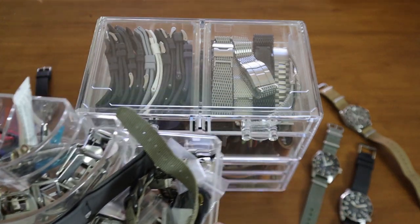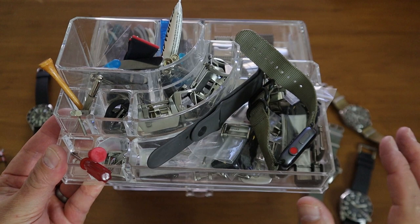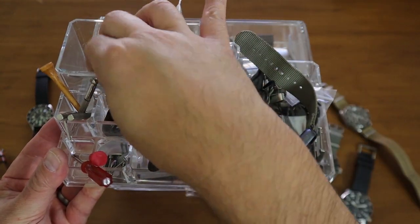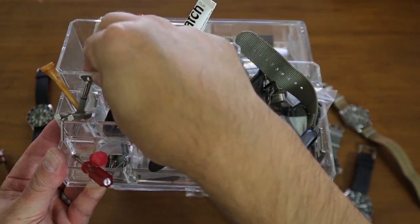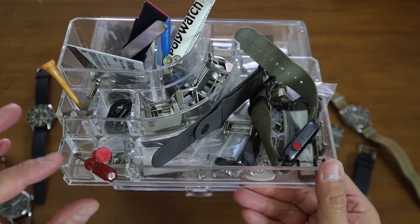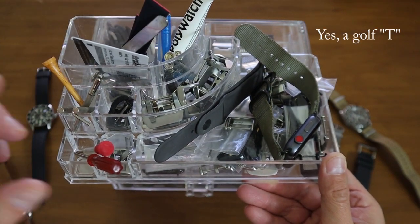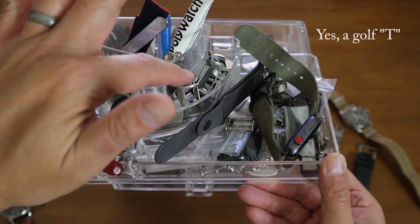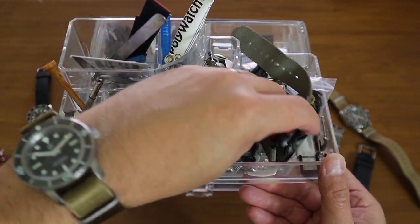I actually have a separate toolbox with watch tools, but I keep Polywatch here, and an old card in case I need to wedge it in to loosen a bezel. I also have all my strap-changing tools, hex screwdrivers, regular screwdrivers, and straps in 22mm, 20mm, and 18mm.